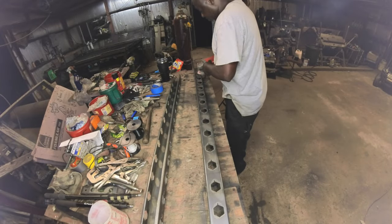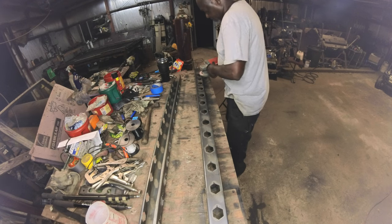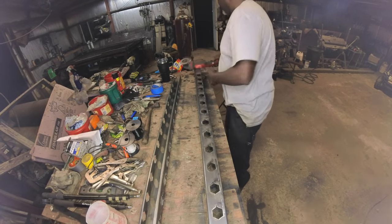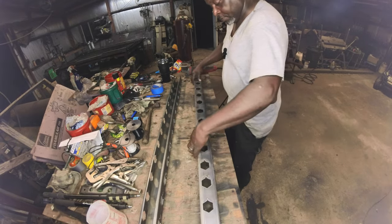Now you see me cleaning up the second control arm. I'm done with the first and cleaning up the second, getting all the burrs off of it so I can have a smooth finish on it. Flipping it over to make sure both sides are done.